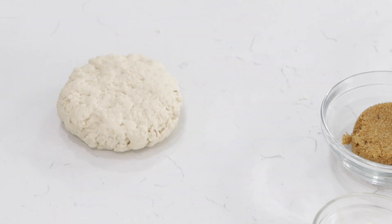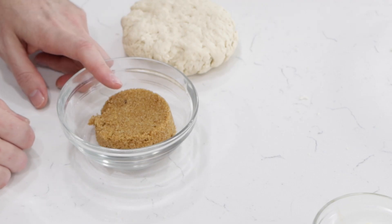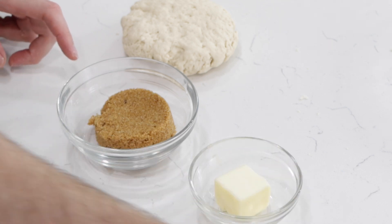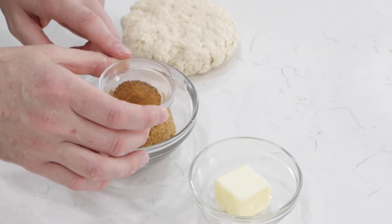Once it has rested, I want to make the filling. I have about a third of a cup of brown sugar — that's around sixty-five to sixty-seven grams. Then I'm going to use a couple of tablespoons of butter and a couple of teaspoons of cinnamon — about six grams of cinnamon and twenty-four to twenty-five grams of butter.